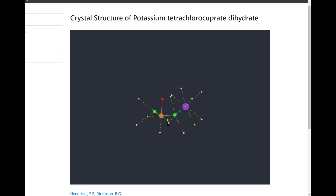Potassium tetrachlorocuprate has a chemical formula K2CuCl4 and it's made by reacting potassium chloride with copper chloride. Adding more chloride ions to copper chloride creates this anion called tetrachlorocuprate, and this anion bonds with the potassium cation to form potassium tetrachlorocuprate. Apparently this inorganic salt complex has a very vibrant green color to it, so I'm excited to see that. And here is the crystal structure of potassium tetrachlorocuprate dehydrate.